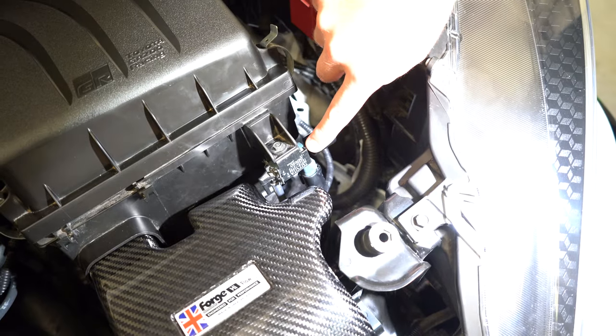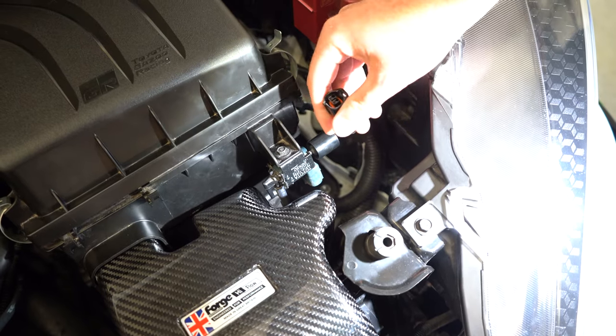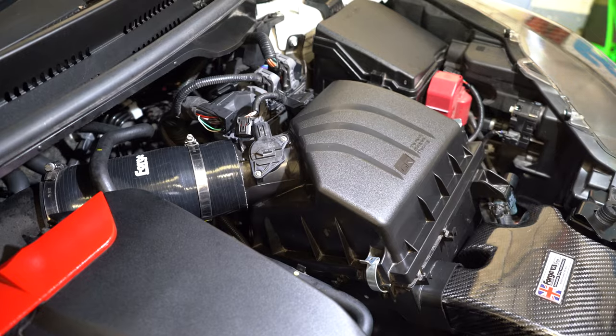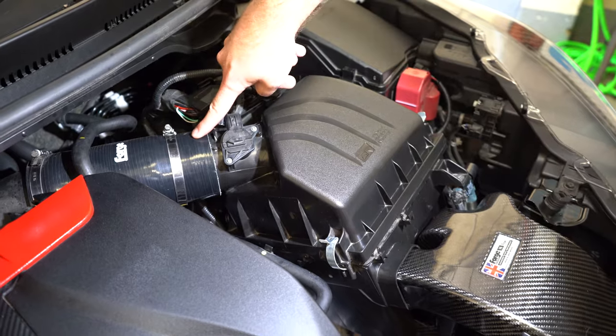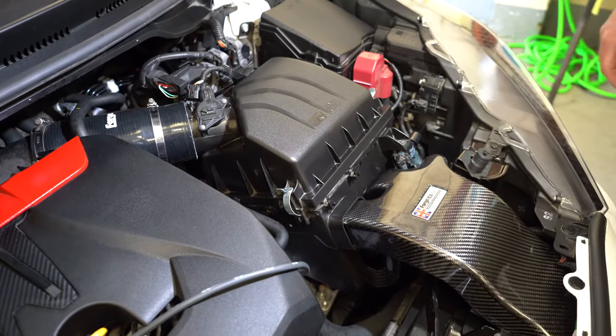Next step, you've got the airbox pump here. You just need to remove the clip, which is done by pressing in and pulling down, and then you can just pop this to one side so it's out of the way for the rest of the install. Now we need to remove the airbox from the engine bay — we just need to pop this hose off and then the airbox will just pull out of the engine bay nice and easily.